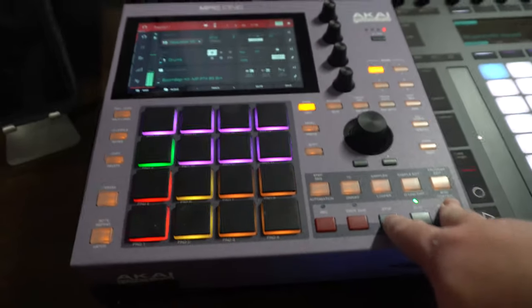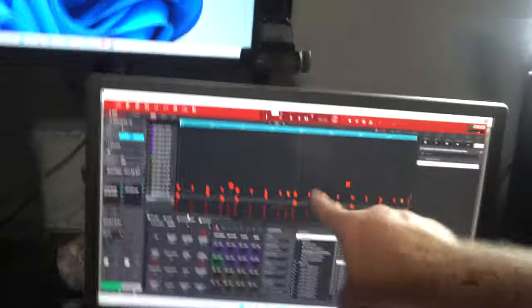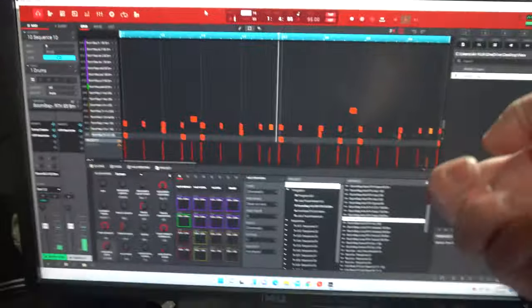I can take a song, save it to my computer, pull it up in the MPC VST which is right here. This is the MPC software — this can control that. And this software is actually inside of Ableton as well, so I could take my beat from standalone and put it into Ableton when I'm ready. When I hit play here, that's actually coming from Ableton.